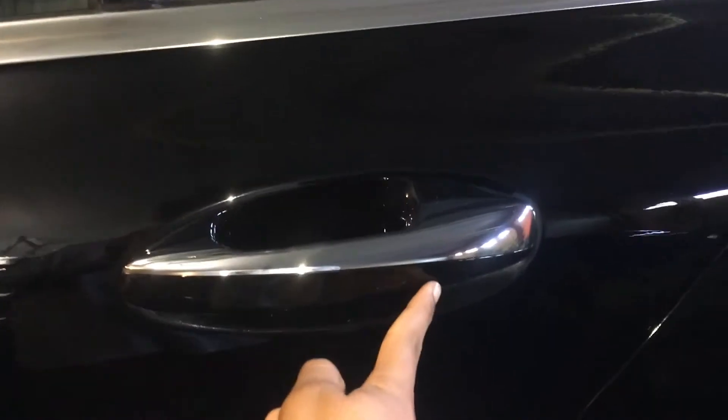That's the basic feature on every single handle. If you open this one, it opens and closes. You can tap that right there and it just locks the car.